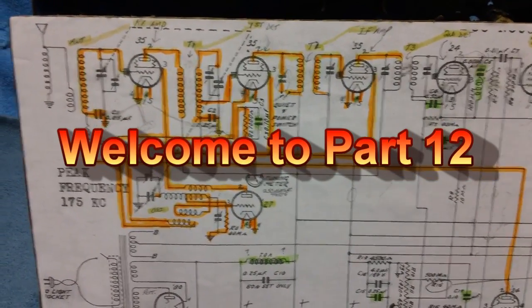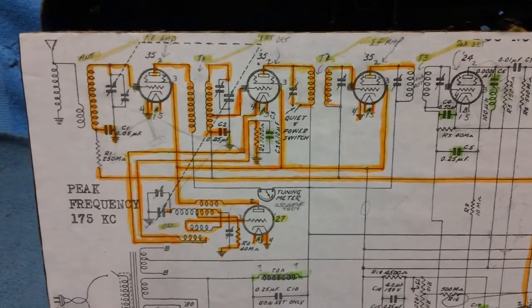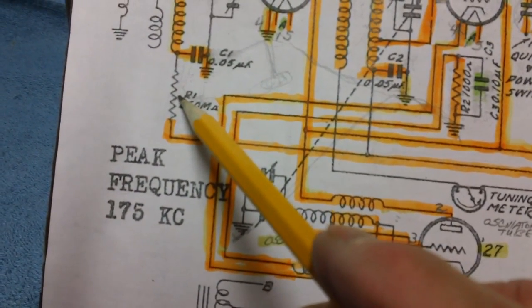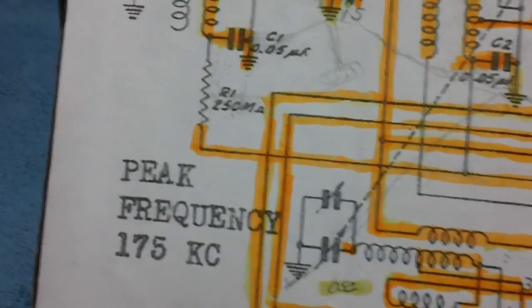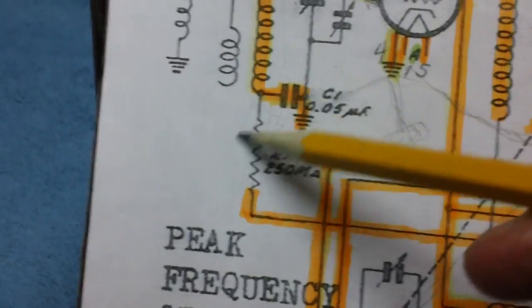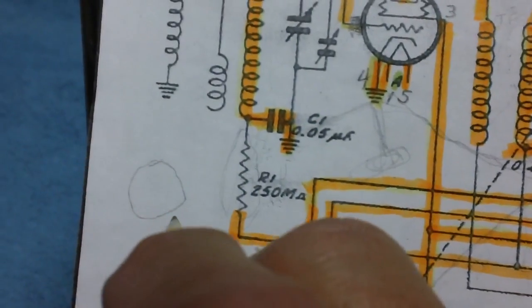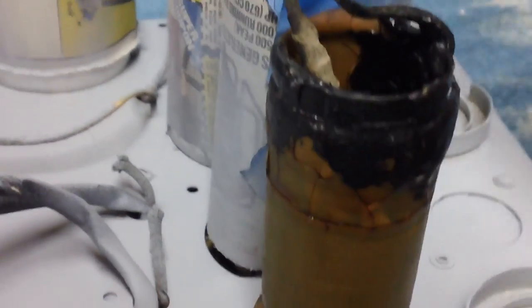Welcome back. Let's find out whether my delicate surgery skills can solve our little problem. This resistor is located down inside a coil and we've got to get it out of there. For those who may have just tuned in, looking down inside the coil on top of the chassis, the resistor is down at the bottom - and man oh man, it's hard to get at. There's the coil right there.